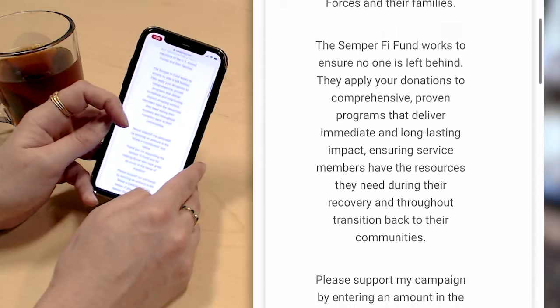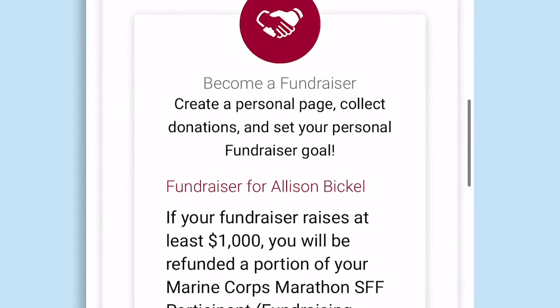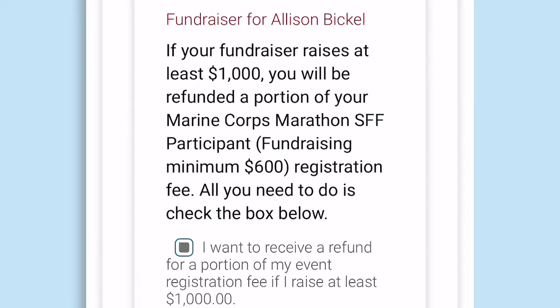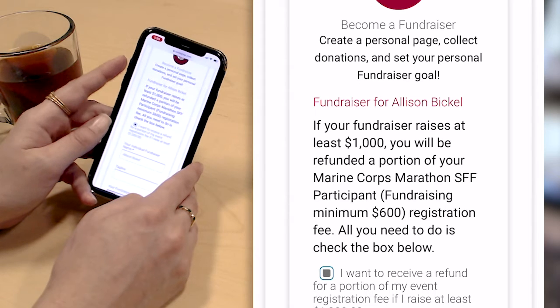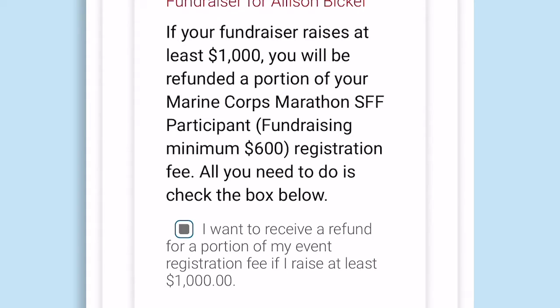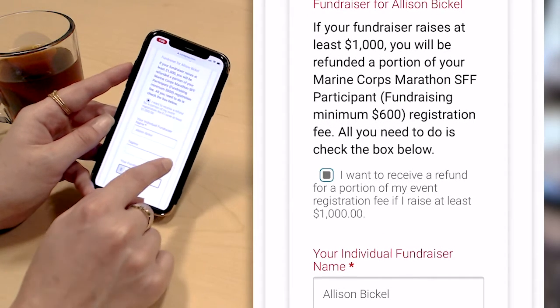Now this is the step where I am asked to set up my fundraising page. As a registrant for the charity bib fundraising, I am required to have a fundraising page so that I can meet my minimum of $600. The first thing I'm asked is if I want to receive a refund for my event if I raise at least $1,000. This is RunSignUp's automated fundraiser refunds, where you can incentivize your charity bib runners to raise more than their required amount by offering them a refund of their registration fee. I'm going to remain opted in to receive my refund if I raise more than $1,000.